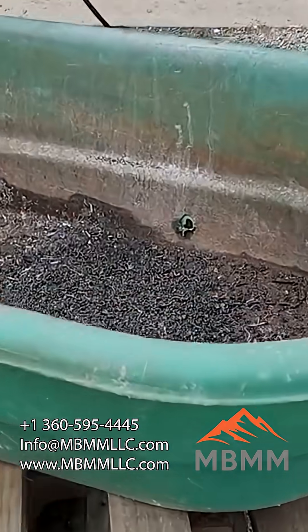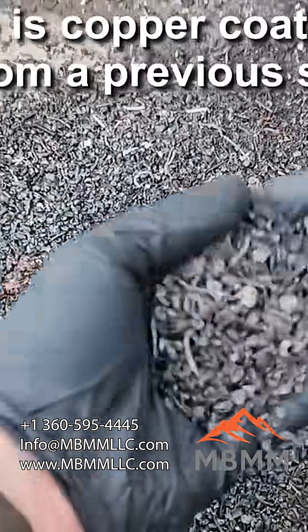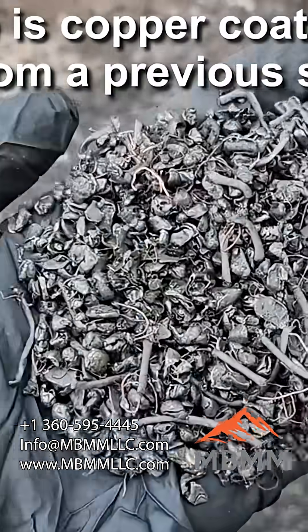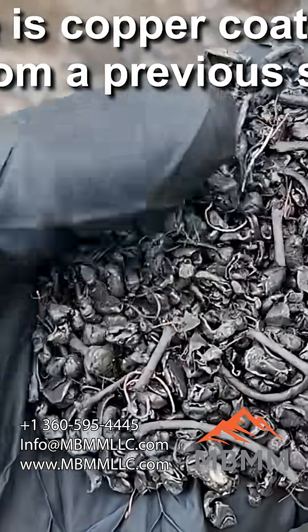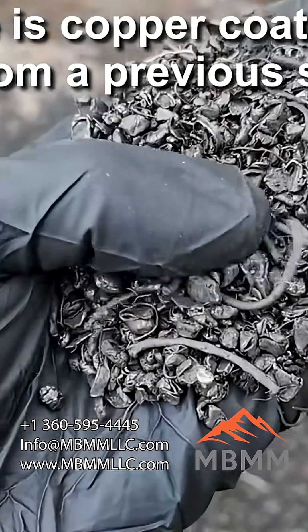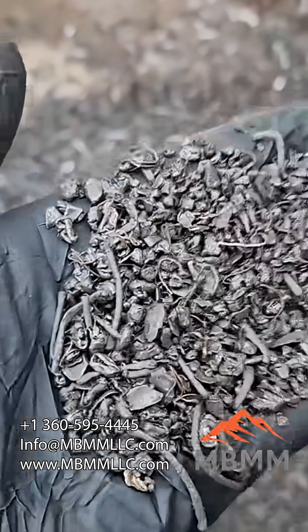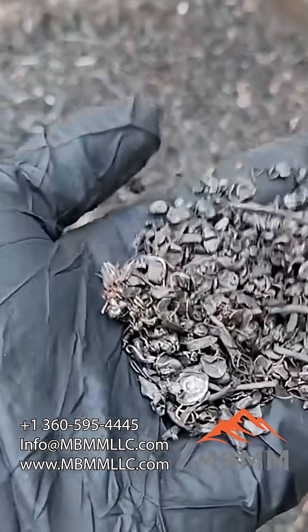First we'll take a look at the steel fraction here. There's a little bit of wire that came out from a previous sample. There's all your ground up battery cases. All the ferrous stuff just got pulled out with that cross belt. Put that wire out of there.